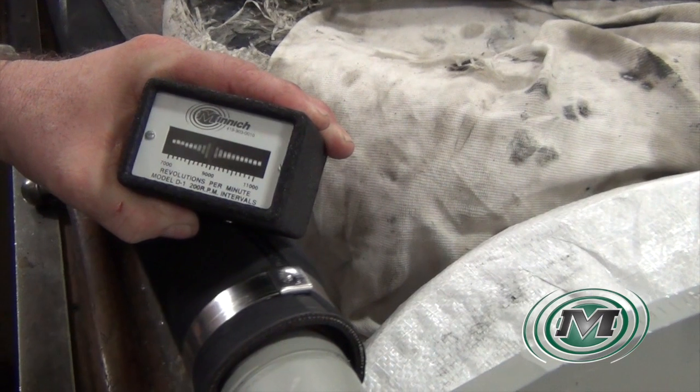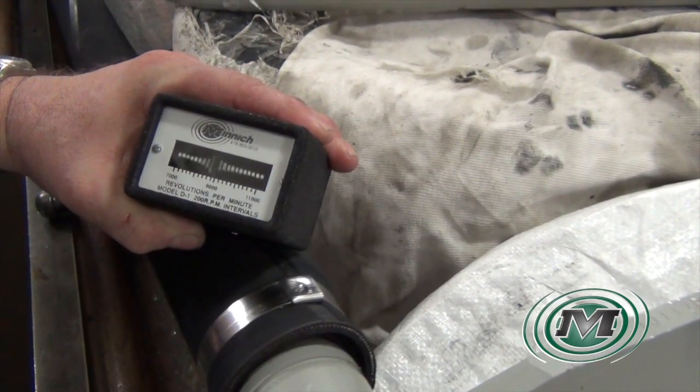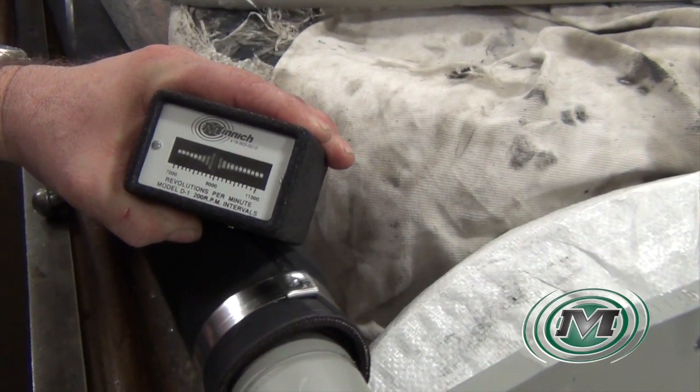When using the reed tachometer, rest it on the protector hose of the vibrator. The vibrating reeds will indicate the VPMs, or speed, of the vibrator.